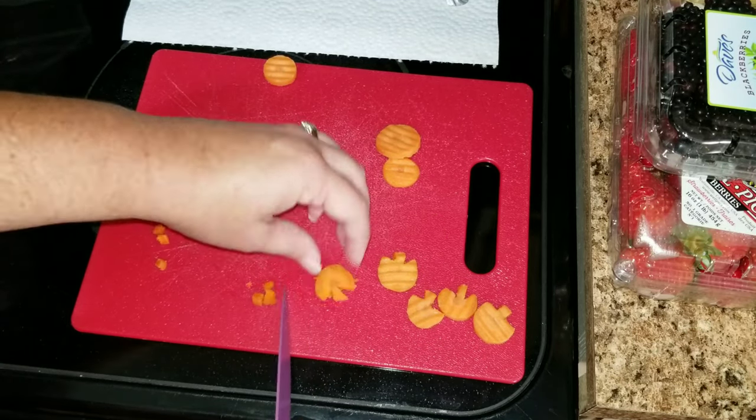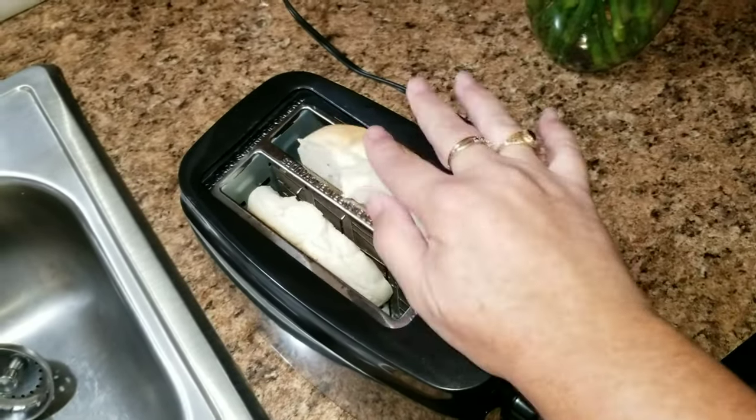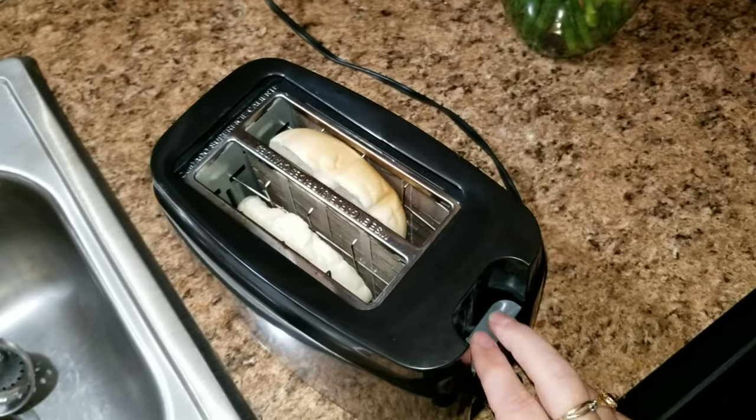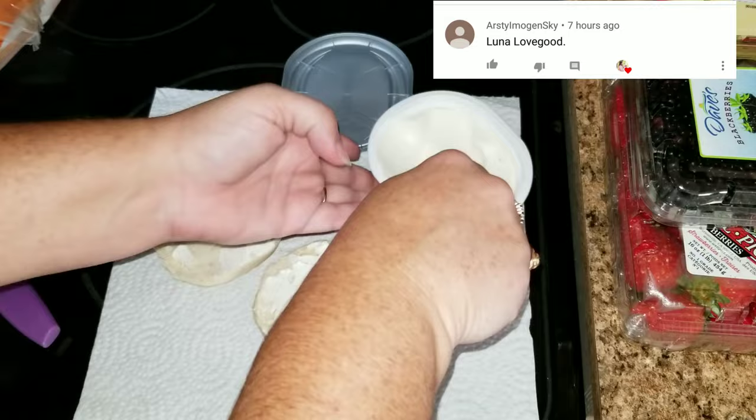The first thing I wanted to do was cut up some of my carrots to make them look like pumpkins. Then I wanted to make a bagel, so I went ahead and toasted that up and added some cream cheese, and then I added some fangs to make it look like a vampire.